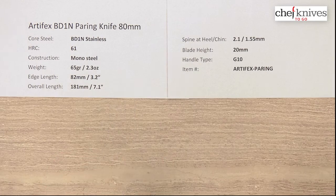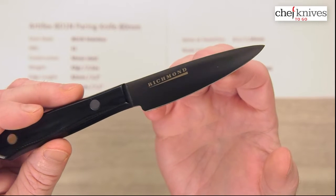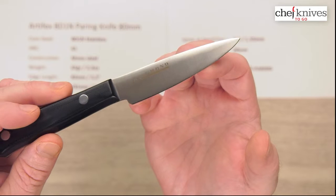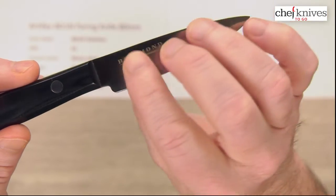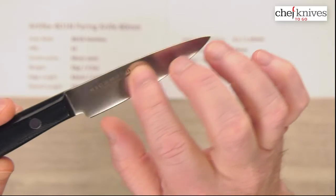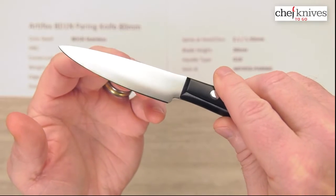One really smart thing they've done — if you look carefully you've got finish marks that go vertically, and then you've got 'Richmond' on the side for Mark Richmond, and on the left side you've got vertical marks there as well.